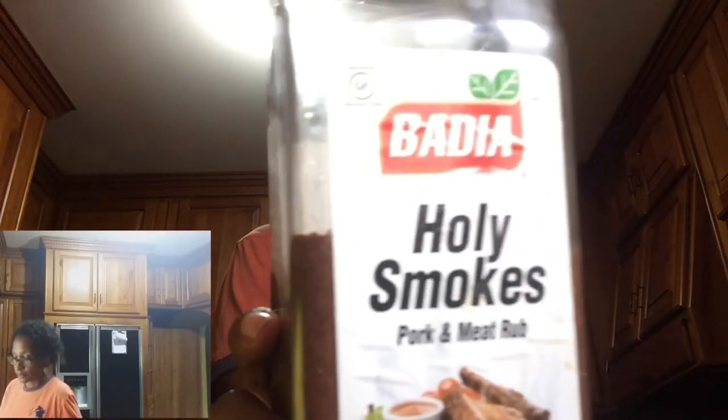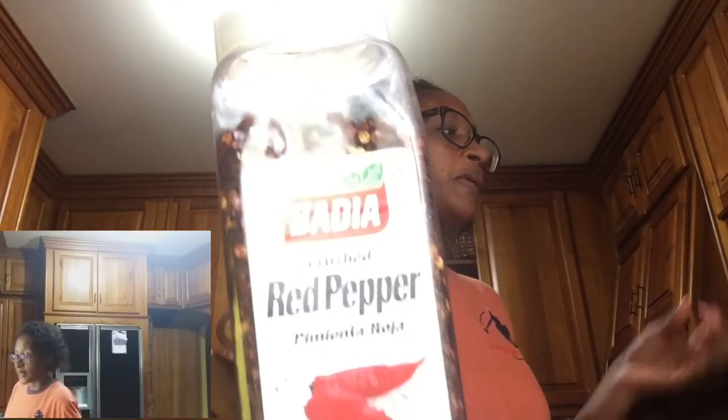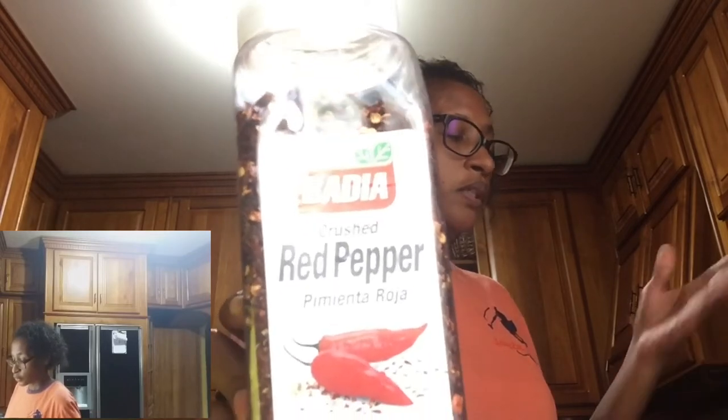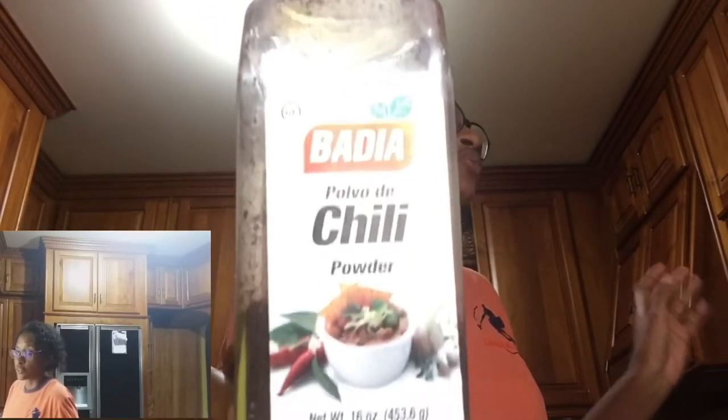The ingredients that are optional in this recipe are as follows: the mustard powder, the holy smokes, the pepper flakes — but I like a little heat — even though we are already adding white pepper and black pepper, and the chili powder. These ingredients are optional; they are not in the original recipe.